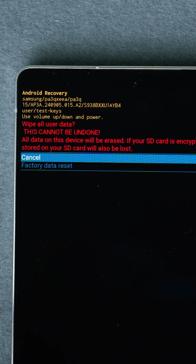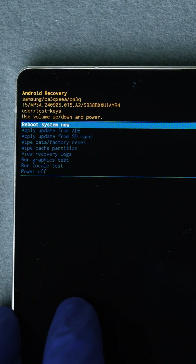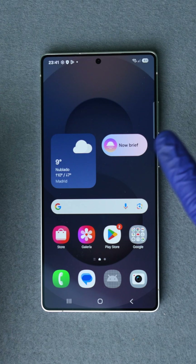On the confirmation screen, scroll down to where it says 'Factory Data Reset' and press the power button again. When it's finished, you'll be back at the recovery menu. Now scroll to 'Reboot System Now' and press the power button to restart your device.